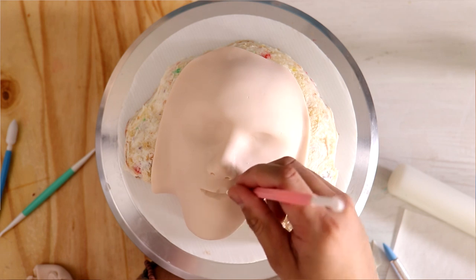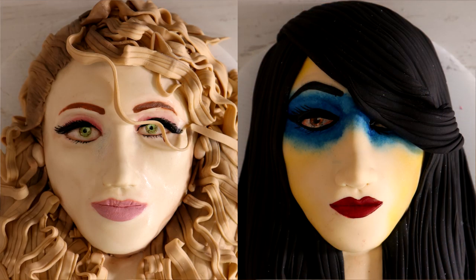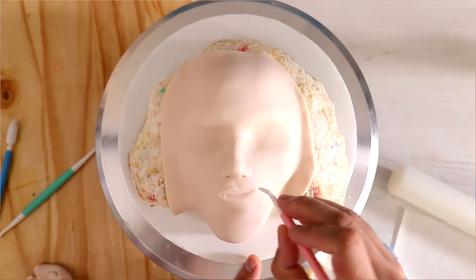We've got a crooked smile because I love crooked smiles, and this is the first cake I've added a crooked smile to. The other two cakes are like frowning — they have no expression. It's terrible, but it was a work in progress.